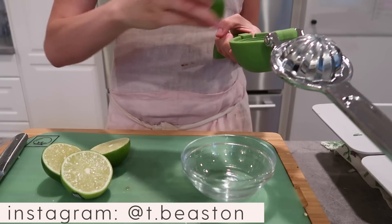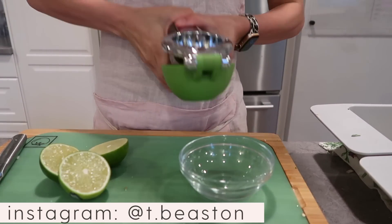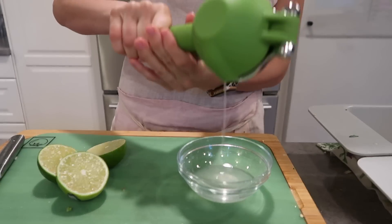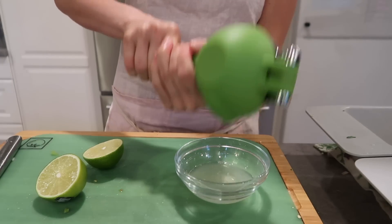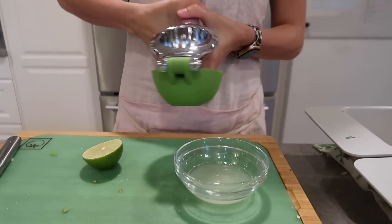I love using fresh fruit juices in my cooking, as well as fresh herbs. This lime juice is going to be for our chicken salad. If you make anything from this meal prep video, try this chicken salad — it is seriously delicious. Even the kids loved it, besides Tanner, but we all know he's a little bit pickier. He wouldn't even look at it, but that's just the phase he's in right now.